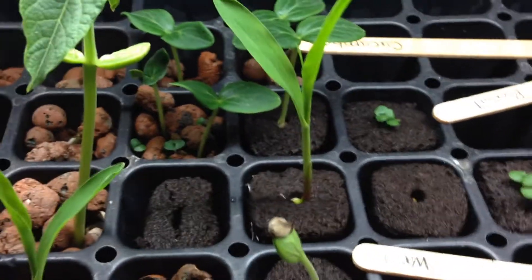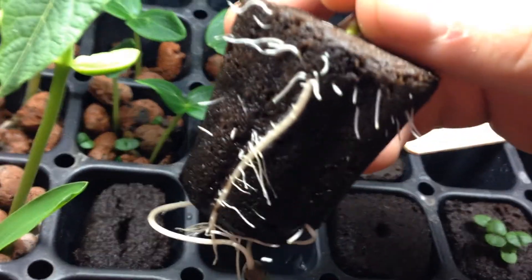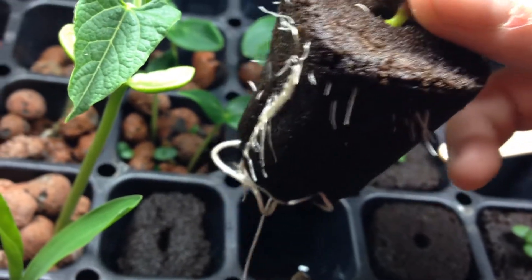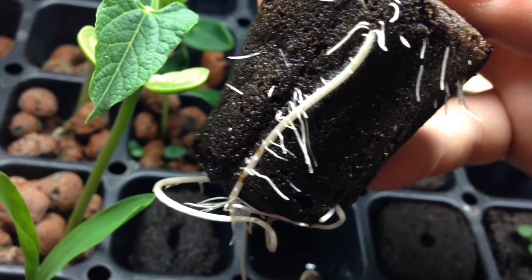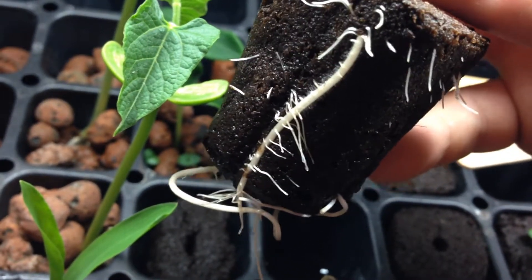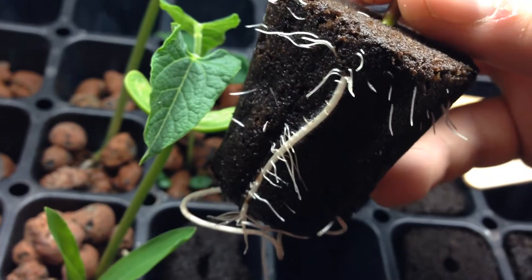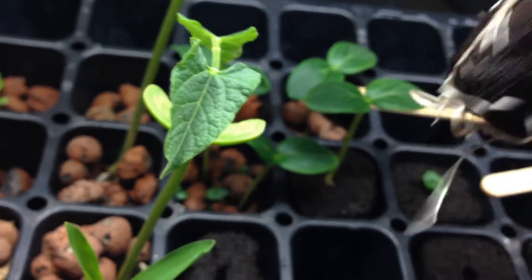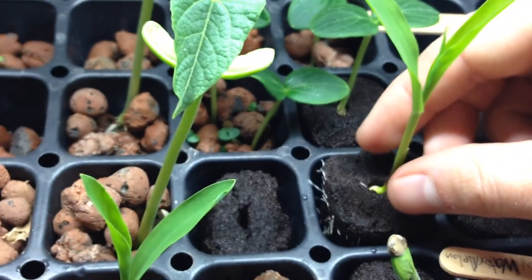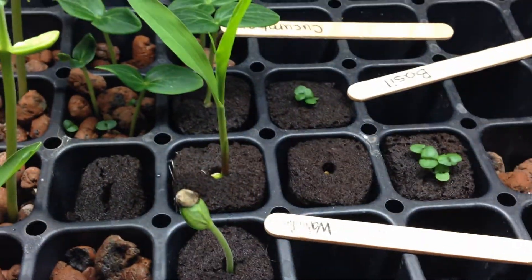Let me show you guys what mycorrhizal inoculation looks like — this one has some serious action going on. Can you see the hair growing on that taproot right there? That is mycorrhizal inoculation. What happens is, once mycorrhizal attaches itself to the root, it'll start growing and it'll start pulling in additional nutrients. It actually increases the surface area — they say by a hundred to a thousand times — because you're basically growing roots on your roots. This fungus is not to be messed with. No doubt in my mind that the growth coming out of here is just substantial. Mycorrhizae definitely plays a part in that cycle of life.